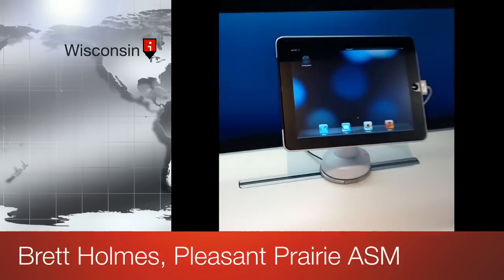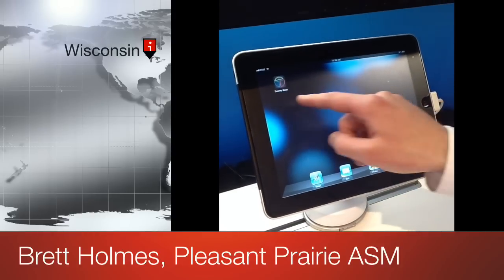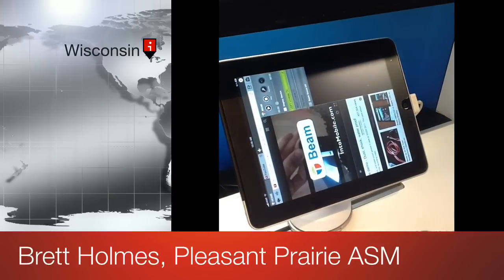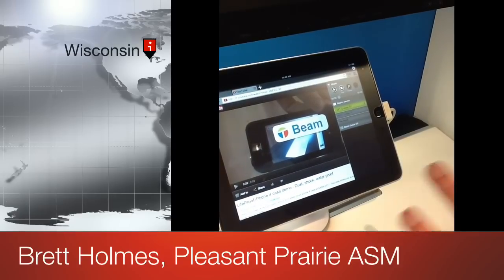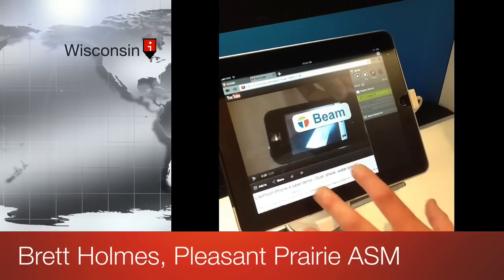The great thing is we should all have an Apple ID. So log in and download TwonkyBeam. Once you download and access TwonkyBeam, you just have to add it to the Wi-Fi system in the store. What's cool is we actually logged into our Gmail account, so we have our YouTube videos set up on the device.